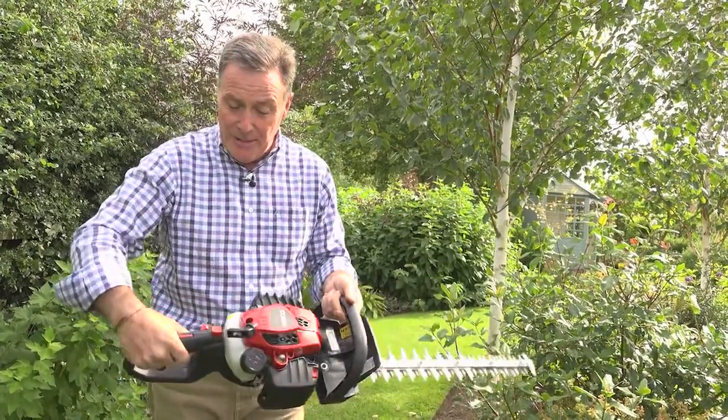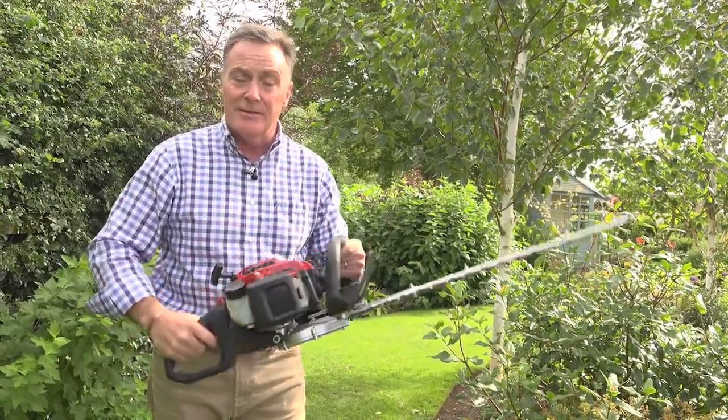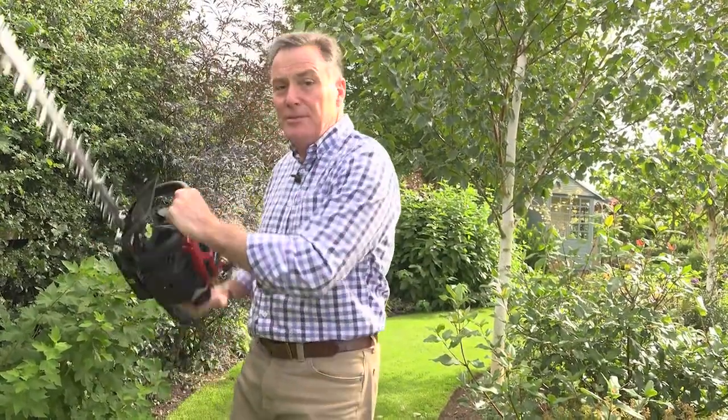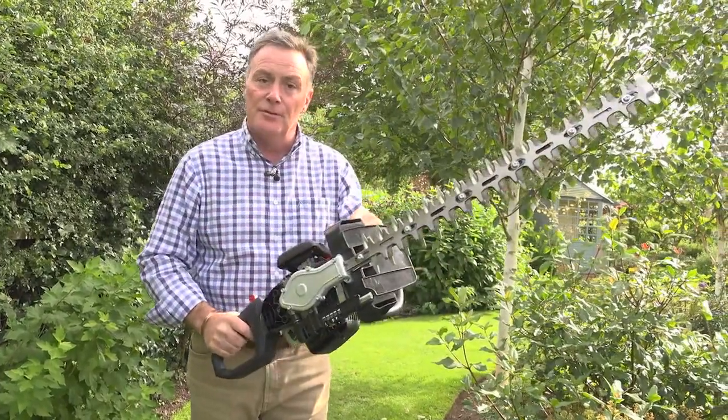One of the things that is really good about it as well is that it's got a swivel handle, so if you're working in awkward positions you can literally swizzle the handle to make it much more comfortable to work with.